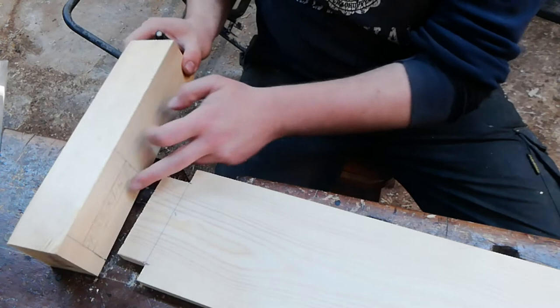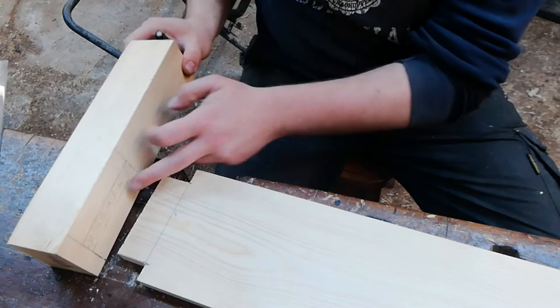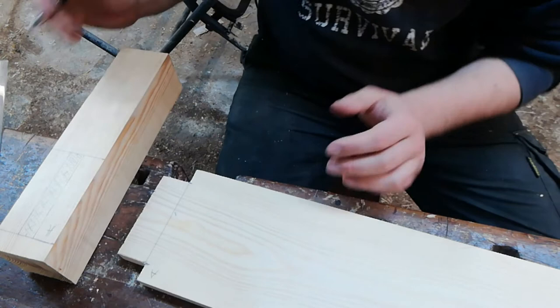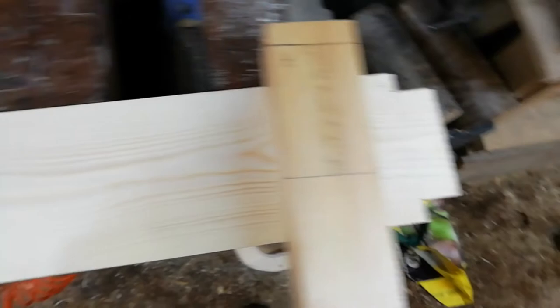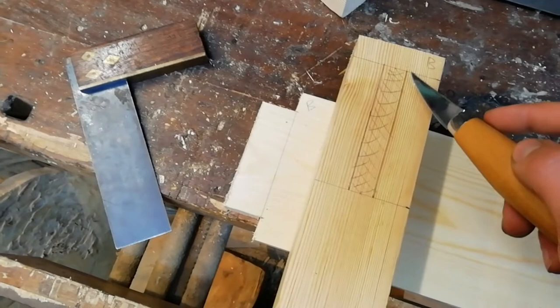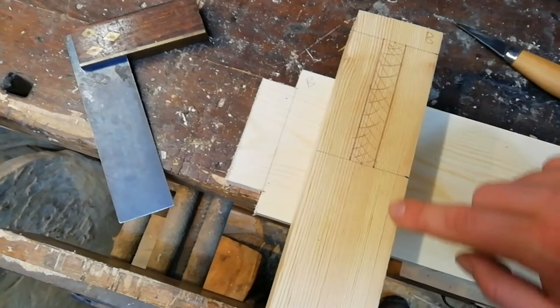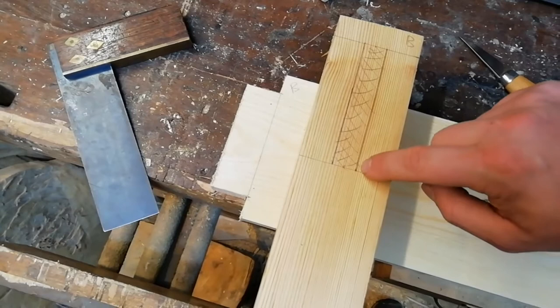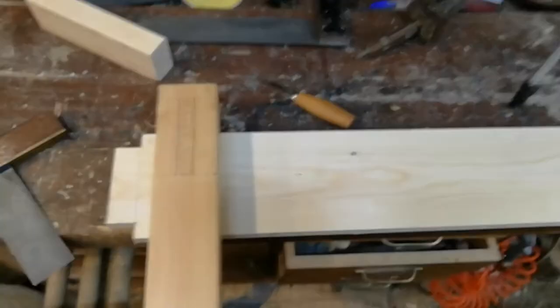In theory all of these should fit together nicely, but a good practice is to add witness marks — A to A, B to B — so when you come to put this together you don't get confused about which bit goes where. That's a nice little tip for making assembly smoother. I'm also going to use a knife and steel ruler to score the edges of the mortise, which makes it less likely to chip out and gives a registering point for your chisel.